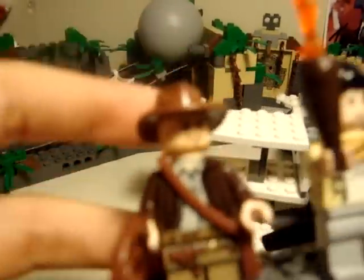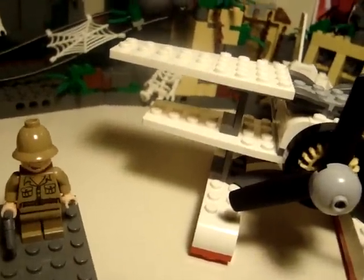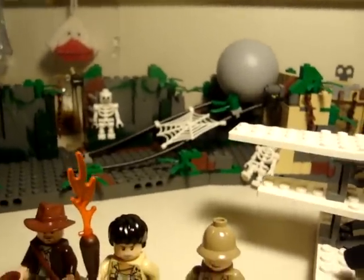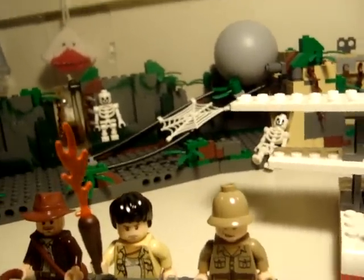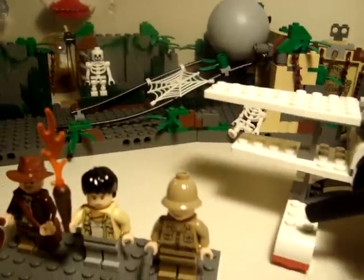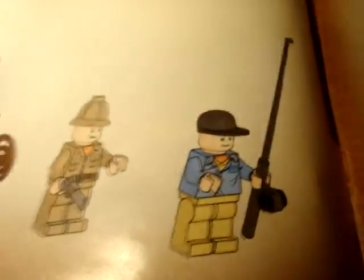I'm gonna first start off with the minifigures. You originally get four, but just my luck with all my Lego sets, I didn't get the fourth one — thanks, Lego. It was Jock, I think that's his name. Right there — got the fishing pole, got the hat, but didn't get him.